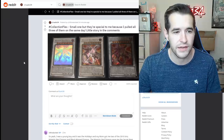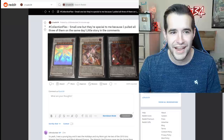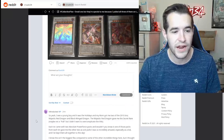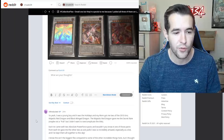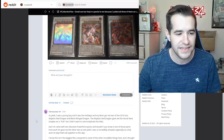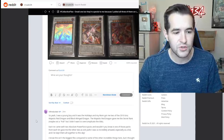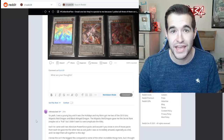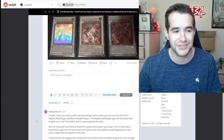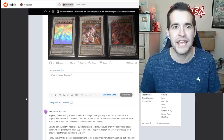Collection flex — small one, but they're special to me because I pulled all three of them on the same day. Ghost rare, ultimate rare, and the collector's tin — I mean, come on. So I was a young boy and it was the holidays. My mom got me two of the 2010 collector's tins — Majestic Red Dragon and Blackwing Dragon. The Majestic Red gave me the secret rare. Each tin came with two Absolute Power Force packs, and one pack from each tin gave me the other two. Sick pulls — I was so incredibly amazed, especially as a kid, and I've kept them all together to this day. Out of just four packs total — crazy good luck. That's the cool part about the collection flex: it doesn't have to be the most expensive stuff. It can be a moment you remember and something you really appreciate.